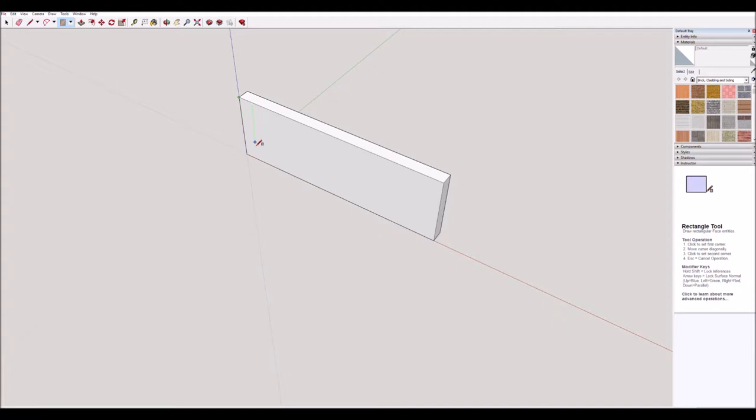Rectangle tool again. We're going to draw a small rectangle from this corner down to this edge. Click once to start, come down to this edge. Have a look in the dimension box — you can see the first dimension is 70, then the other one with the squiggly line in front. We need to get that to 12, so simply type 70 comma 12 and press enter — it made it that size. We'll do the same here: click once in the corner, move down to this bottom edge, type 70 comma 12, press enter. Two rectangles drawn.